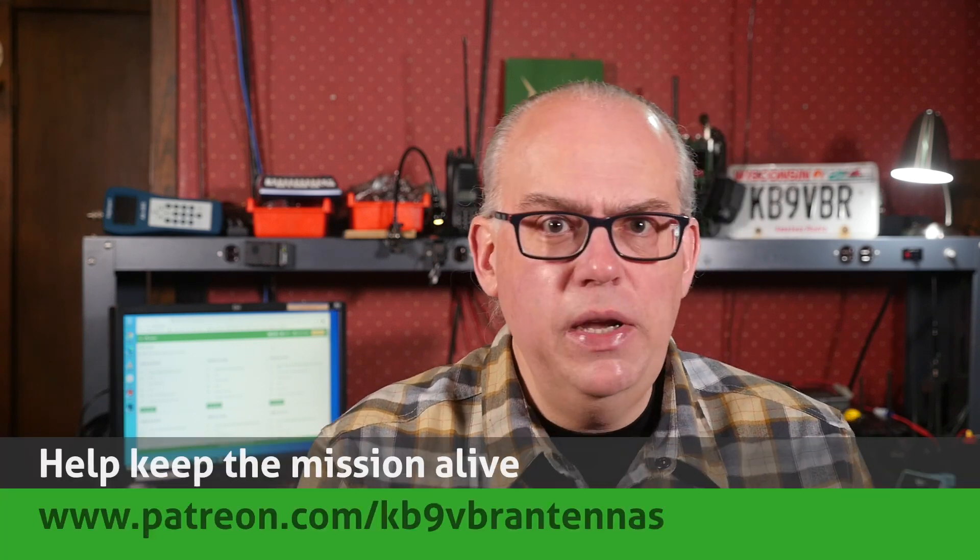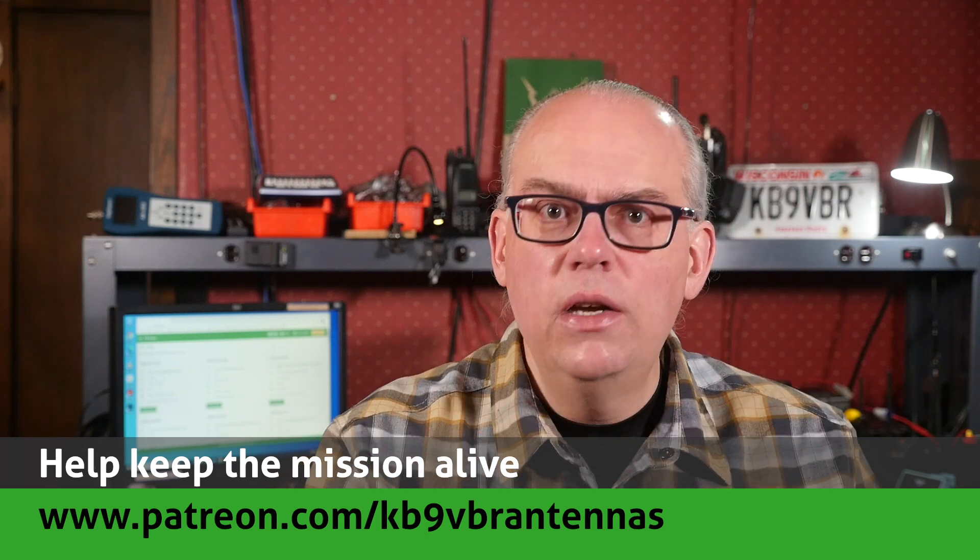Thank you so much for the questions. If you keep sending them, we'll keep answering them. Feel free to leave your questions and comments down in the comment area below. Yours may end up on our next 'Your Questions Answered' live stream. Our Q&A live streams happen on the first Thursday of the month, starting at 7 PM central time. For more articles and information, along with a full line of VHF and UHF antennas for sale, check out my website at www.jpol-antenna.com. Check us out on Patreon at patreon.com/kb9vbr-antennas. Give us a thumbs up if you liked this video and hit that subscribe button if it's your first time here. I'm Michael, KB9VBR. Have a great day and 73.